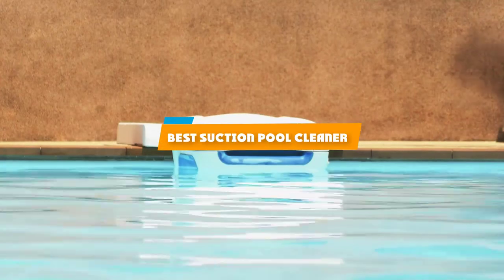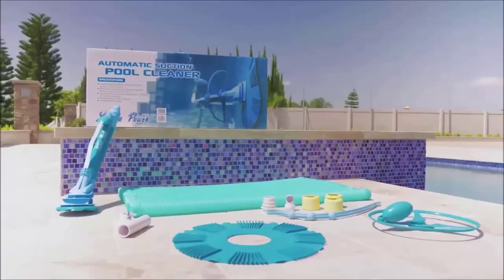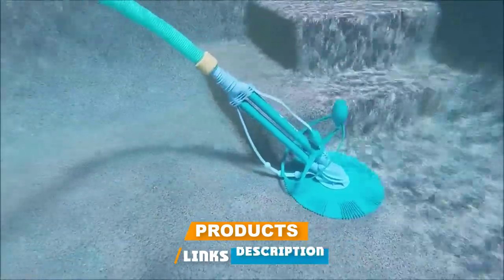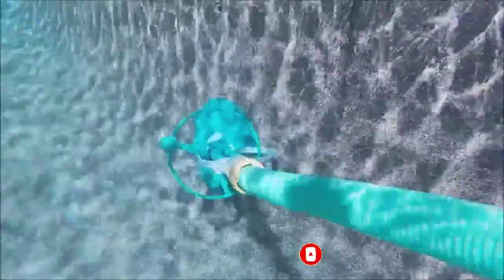If you're looking for the best suction pool cleaner, here is a list you must see. We made this list based on our personal preference and sorted it based on their features, prices, quality, durability, and reputation of the manufacturers and customer feedback. We've also included options for every type of customer. So let's get started.